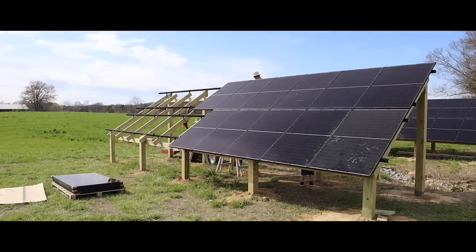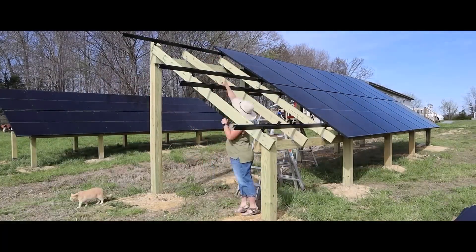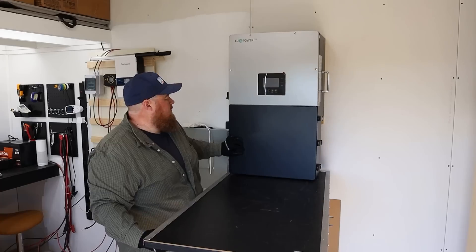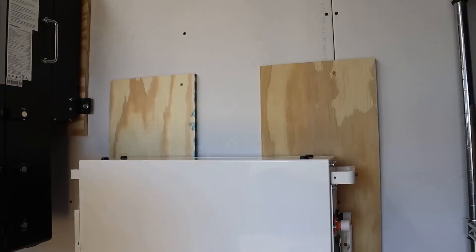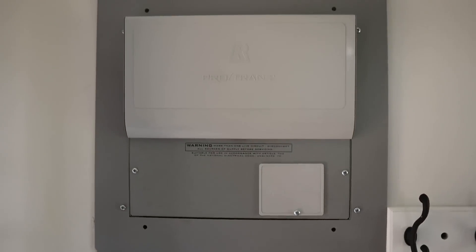That consisted of building two giant solar arrays — ground mount systems that handled about 14,000 watts of solar — also installing our Lux Power inverter, our big battery Ethos battery system, and connecting it to our home through a Reliance Protran 2 transfer switch box.